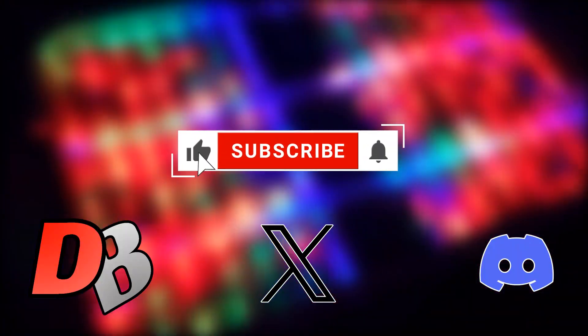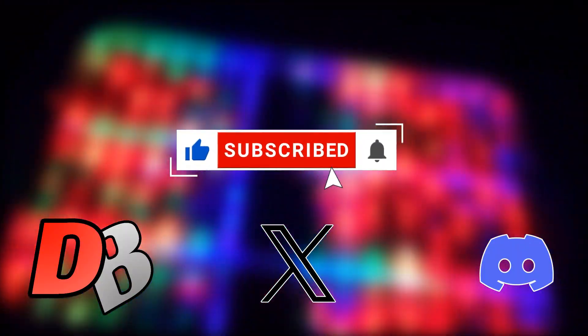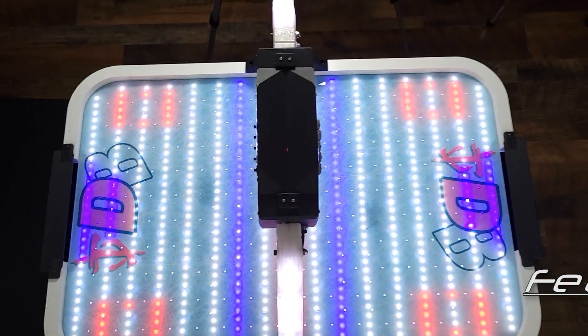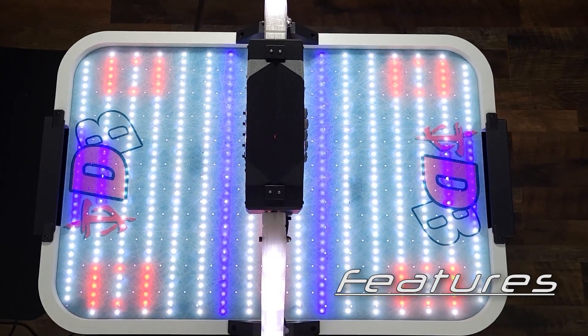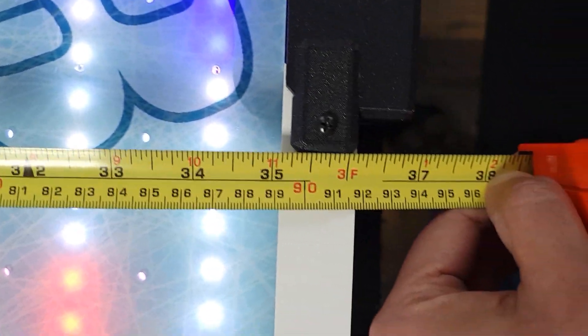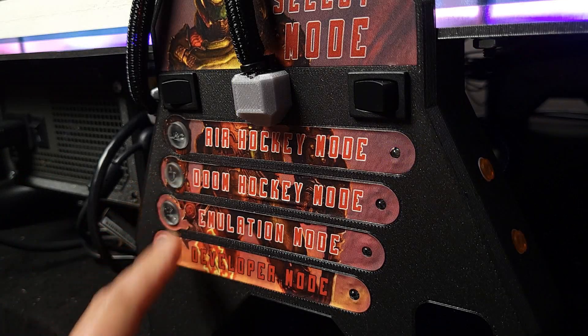That said, let's go check this out, and along the way, remember to strike that like button and give this channel new love from a new sub. As the title implies, this is a mini air hockey table, measuring only 24 by 36 inches, and offers players three kinds of play modes, each with its own unique spin on the game.